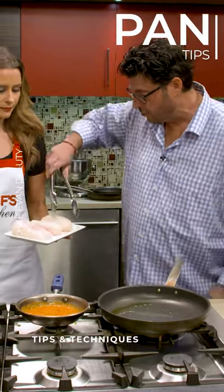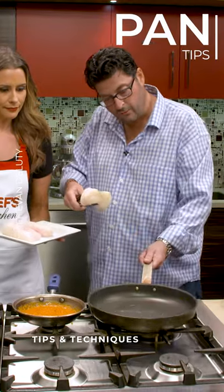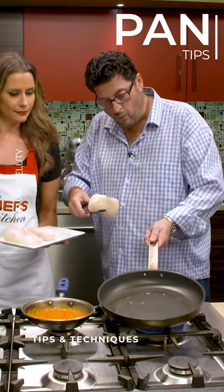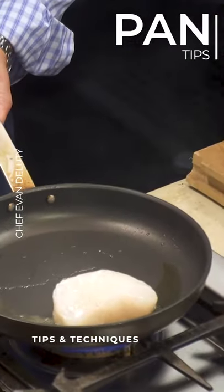Another thing we want to do is make sure that when we introduce the protein to the sauté pan, we angle the pan away from us a little bit so it doesn't splatter up. So let's let these get going.